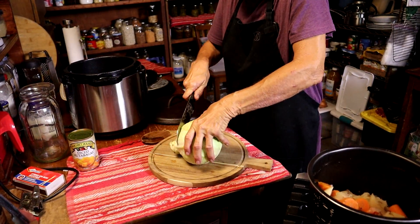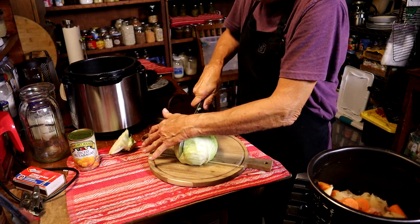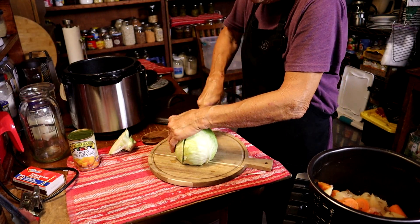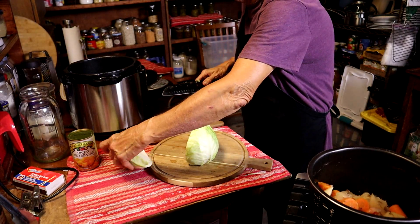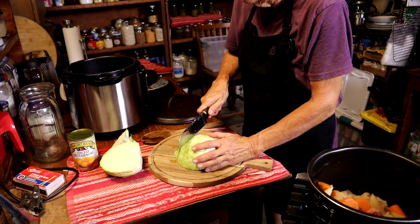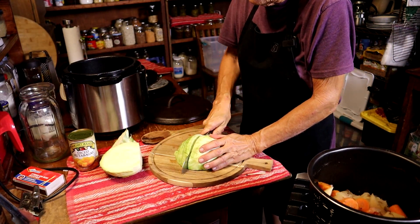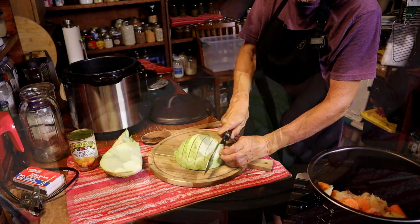While it's coming to a boil, we're going to cut up our cabbage. I am happy to be cutting up this cabbage because that means I'm on the home stretch to dinner. I'm only going to need half of this — for the two of us I only need half, but feel free to put the whole thing in. I'm going to make it pretty chunky style — nice bite-sized pieces of cabbage.